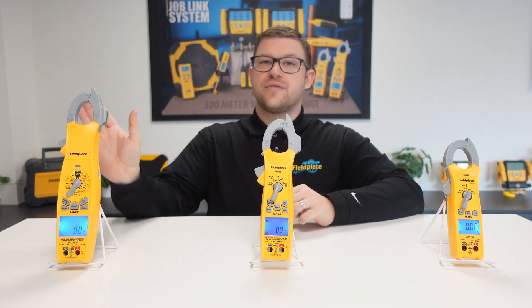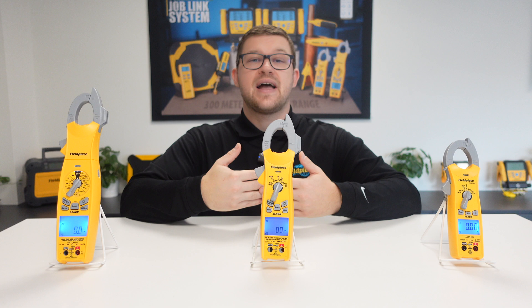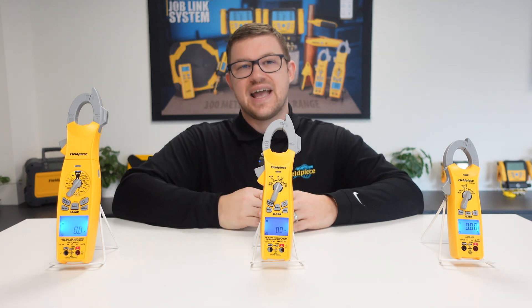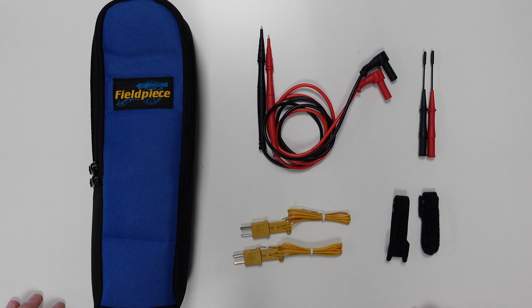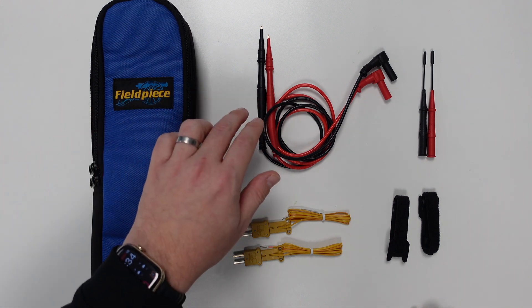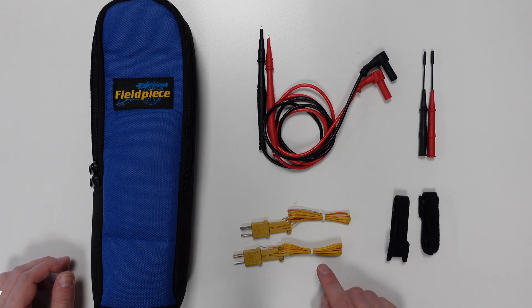Finally, moving on to the fully loaded SC680 clamp meter — the electrical meter for anyone who wants the ability to carry out almost any electrical test on any HVAC/R system. The SC680 comes complete with a padded case, a pair of deluxe silicone leads including Molex-style tips, two K-type thermocouples, and two accompanying Velcro straps.